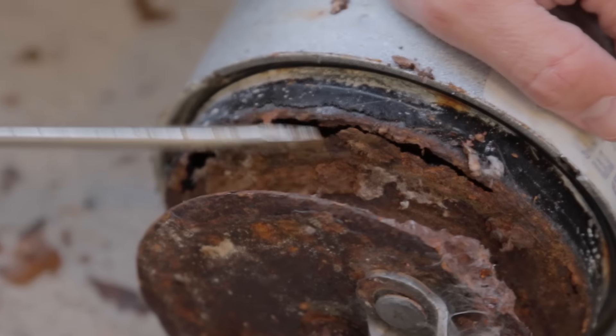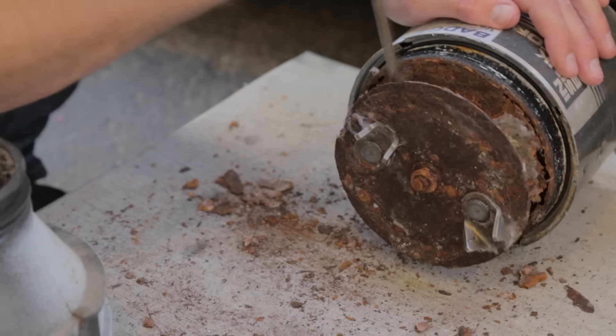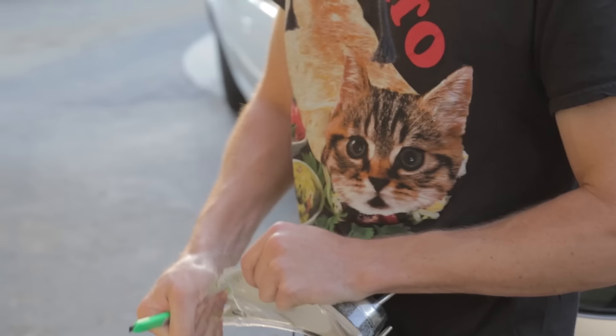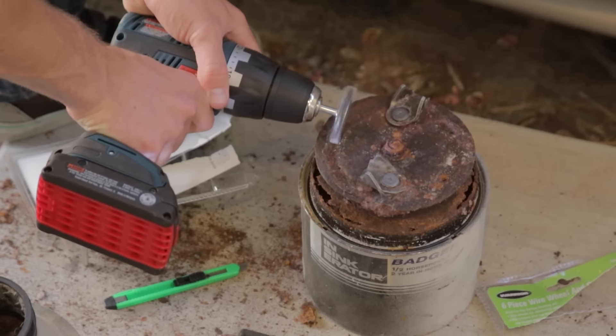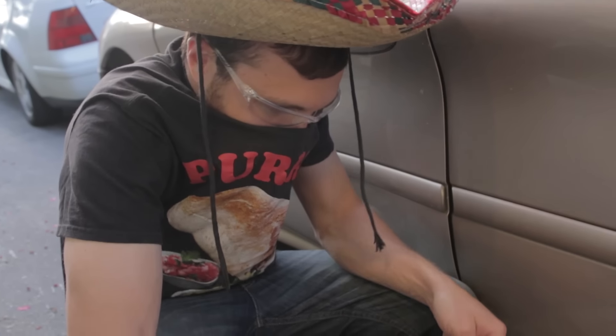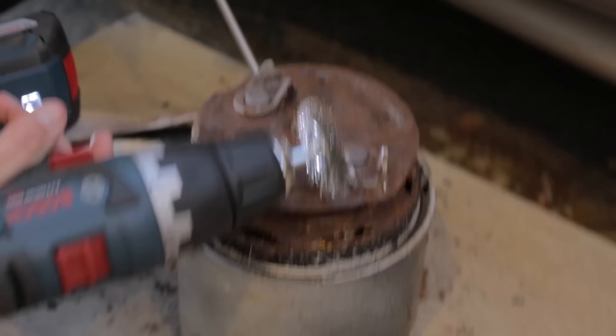Oh no. That's just going to drain right through to the motor. We could weld those holes up — they're not like... that's really bad. That's a really bad hole. There's no way I'm buying a new garbage disposal. Let's get the wire wheel and clean this up a little bit. It's all rust, this whole thing is rust. Is it bad to breathe rust? I do not know. Don't ask me. Ask me in like six months.